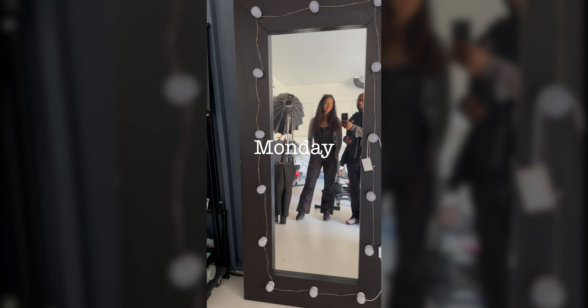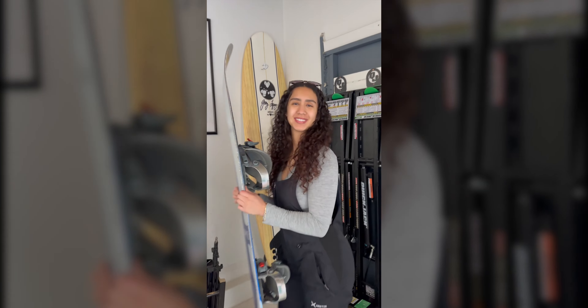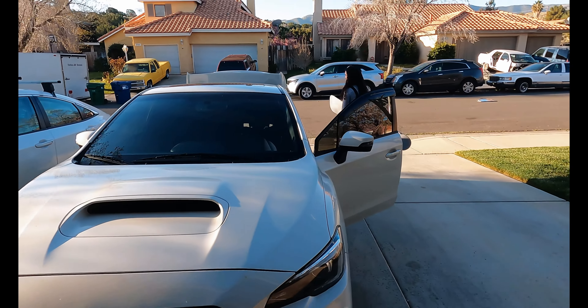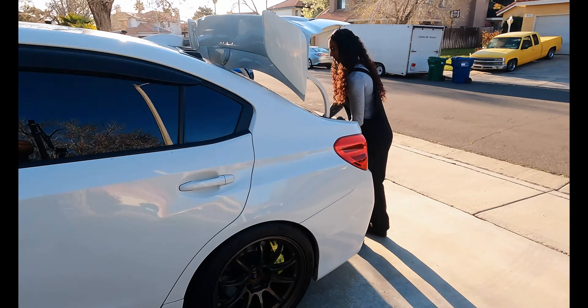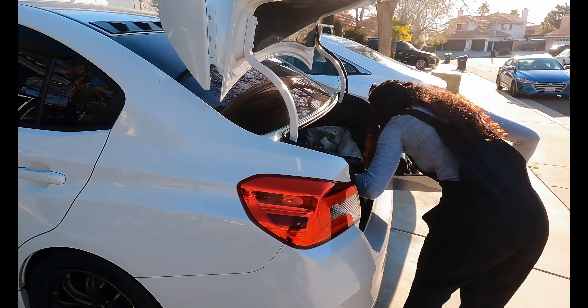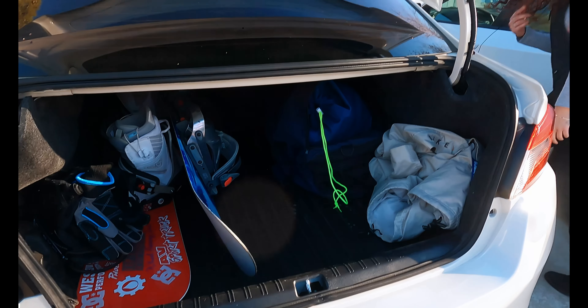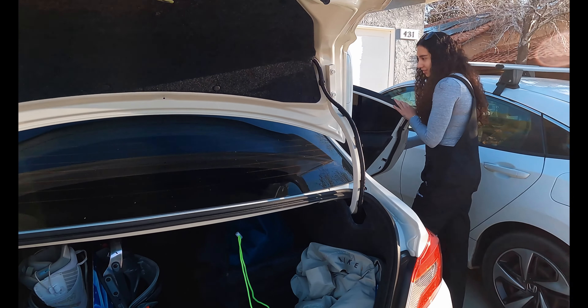Which board are we taking today? We are on our way up to Big Bear. We are taking the Subi today. We got a board, we got our boots, we got our helmets, we got this person.